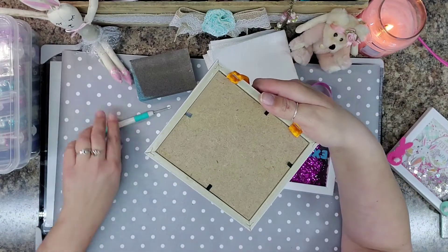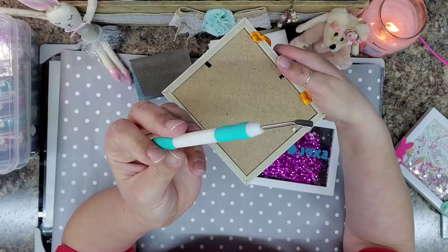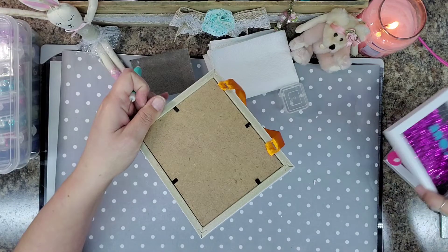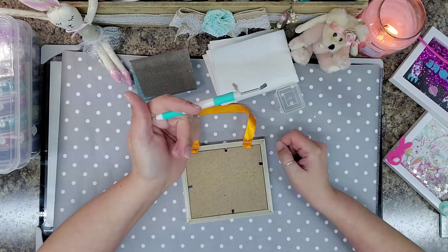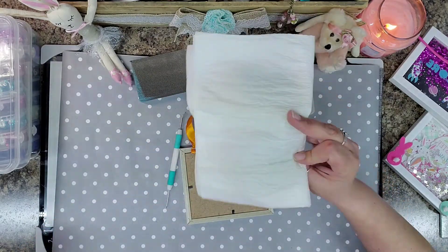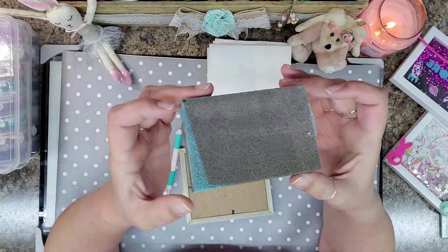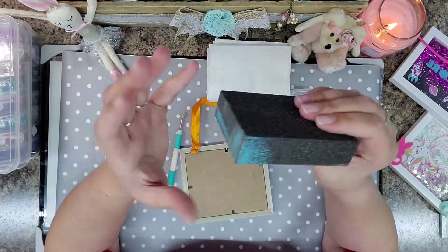Toss that, throw that away. I do have my pokey tool here that lifts up — to help me lift up these metal prongs that hold that down. I am going to set this guy to the side. What I have here is my pokey tool. I have a paper towel with Windex on it, ready to go. I have a sander that I picked up at the Dollar Tree — a nail file or anything like that will work.